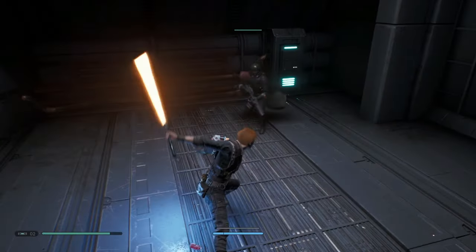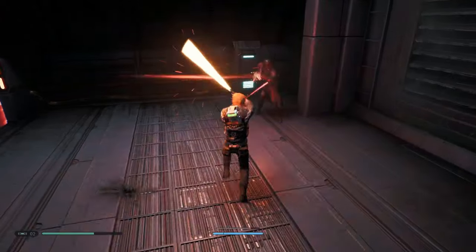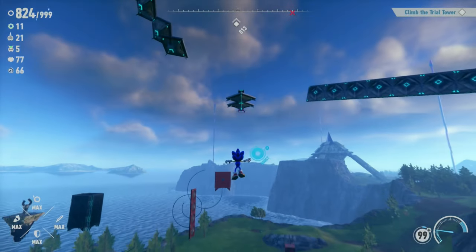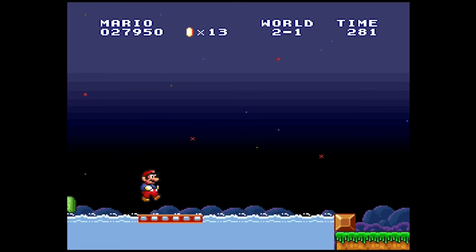Every company and controller have the X button in a unique location different from the others, and it's not even a button that you have to use. I've recently taken a look at the start and select buttons, which make sense for every controller to have, yet they don't. But then there's the X button, which doesn't have to be used at all, yet it's on every controller like it's some sort of requirement.